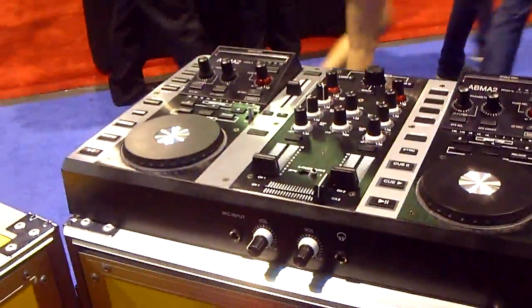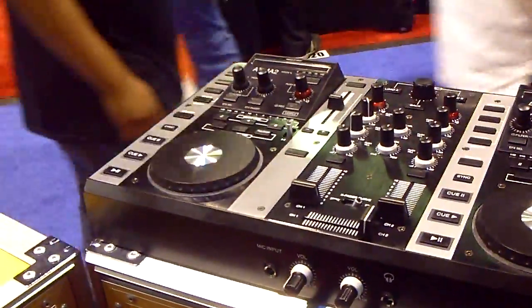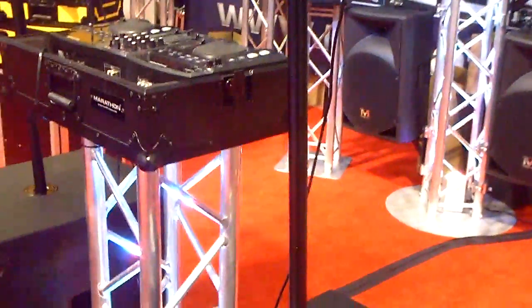And what model is this? We call it the VMS2. We're going to start delivering it by early summer. These are our powered speakers Pro line,